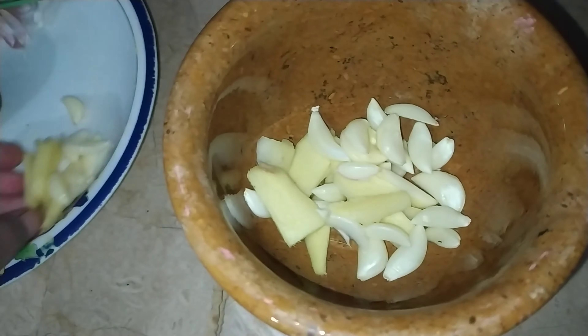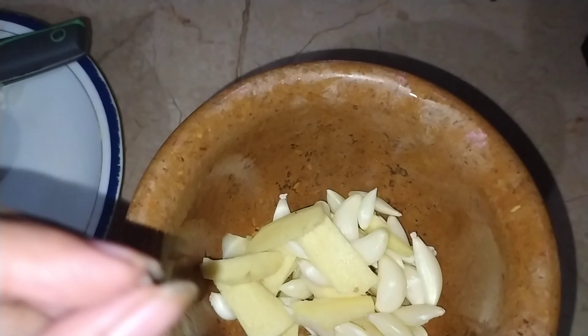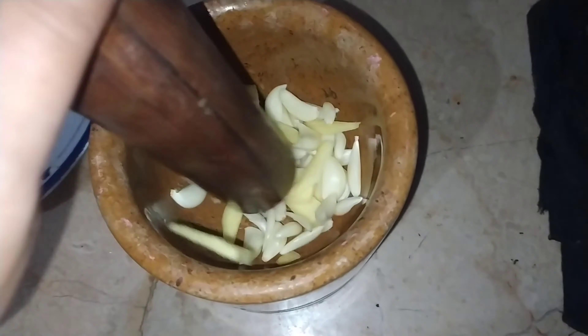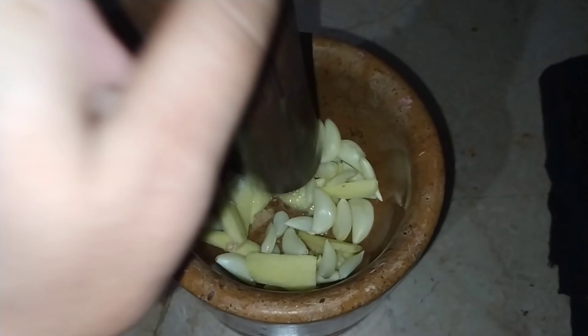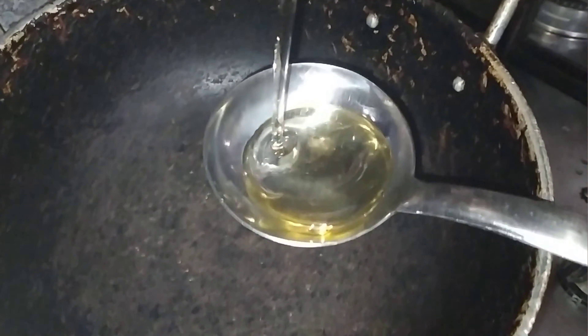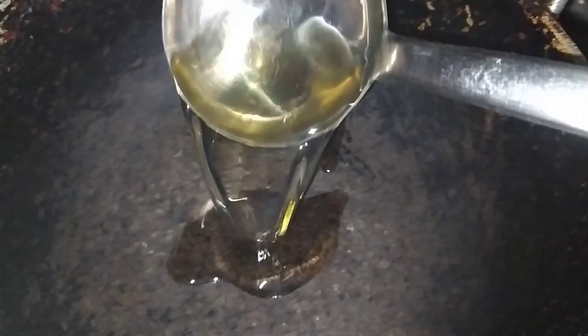I added some material over here and changed it. I will chop it in a good way — you can also grind it in a grinder. I will make it very dry because the smell is different. I have chopped it in this way.